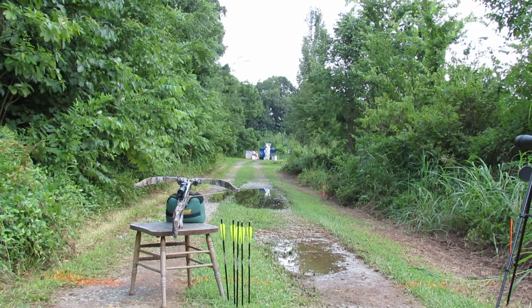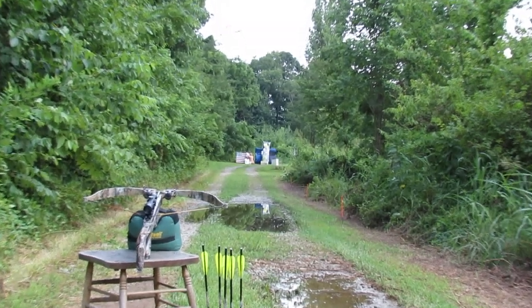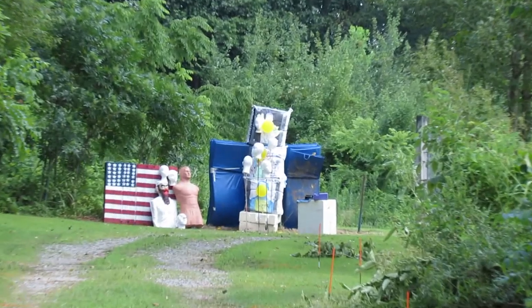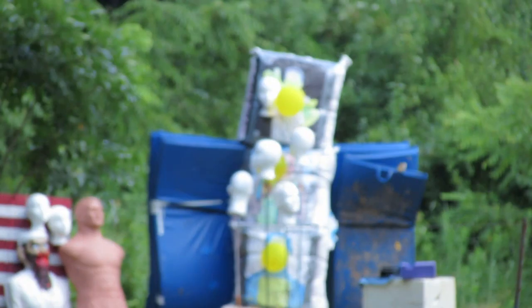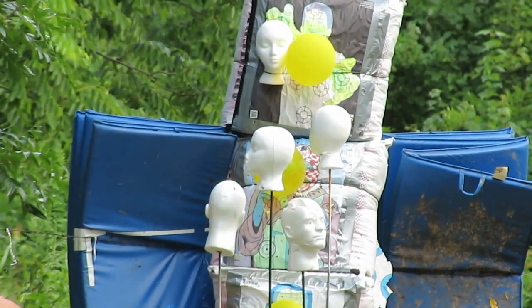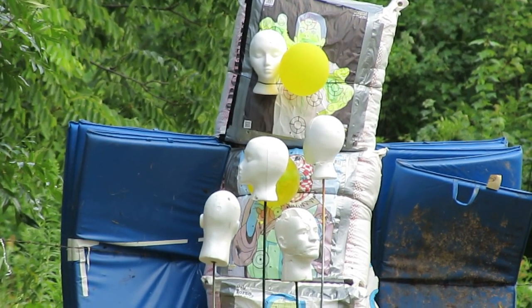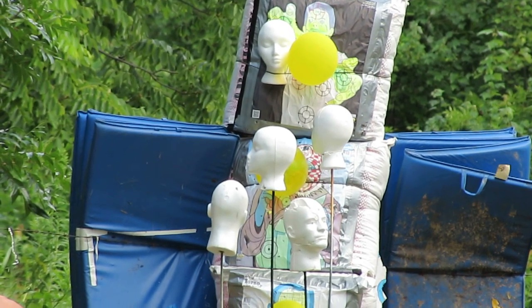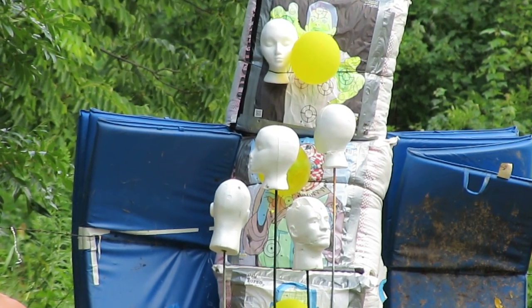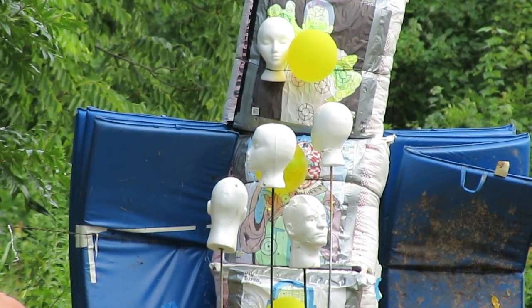Excalibur Equinox, 225 pound pull, 350 feet per second. I'm gonna shoot six bolts in a row as fast as I can and I'm gonna zoom down 80 yards so you can see the impact. I have four heads on sticks, one head in the top bag stuck in a bungee cord — total of five heads down here, plus a balloon or two. We're gonna shoot as fast as we can before the storm moves in.